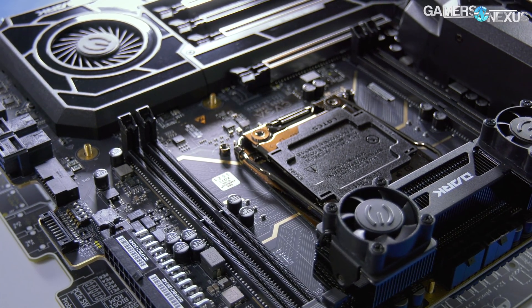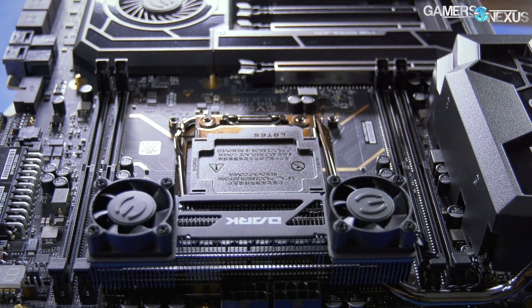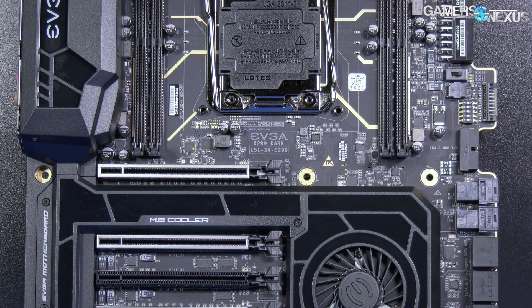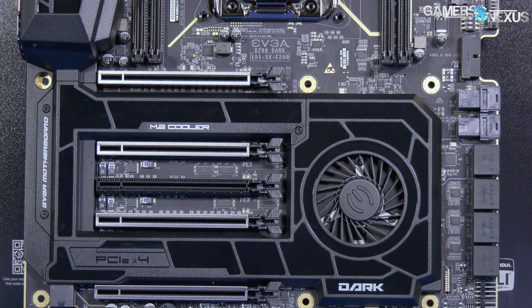The tiny fans on top of the board look a little silly, but we also found them to be somewhat unnecessary in most use cases. Just having a real heatsink for once gets the board far enough, and the brilliance of the PCH fan is that it pushes air through both the M.2 slots and eventually towards the heatsink near the rear I/O.